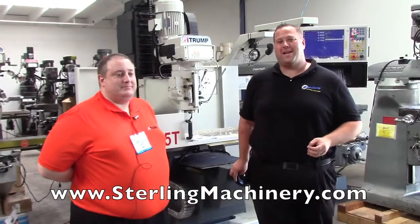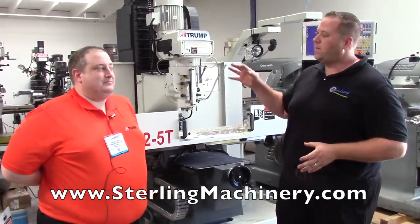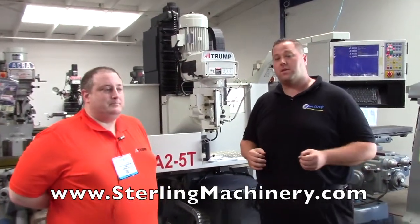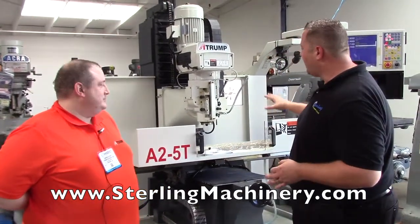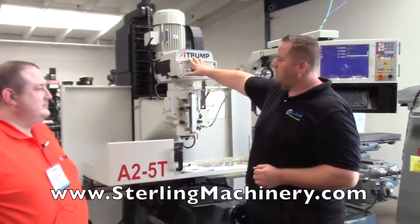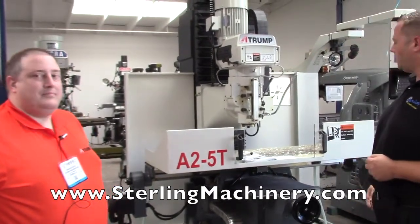Hi, I'm Adam Mattis. We're here at Demo Days, actually showing a really nice machine that we have here in stock. We carry a lot of different mills, as you can see — many different ATRUMPs in all different configurations, from a basic knee mill all the way up to a full machining center. This is actually a bed mill, an A25T, made by ATRUMP. They've been in business for many, many years, stand by their products, and they're local to us.